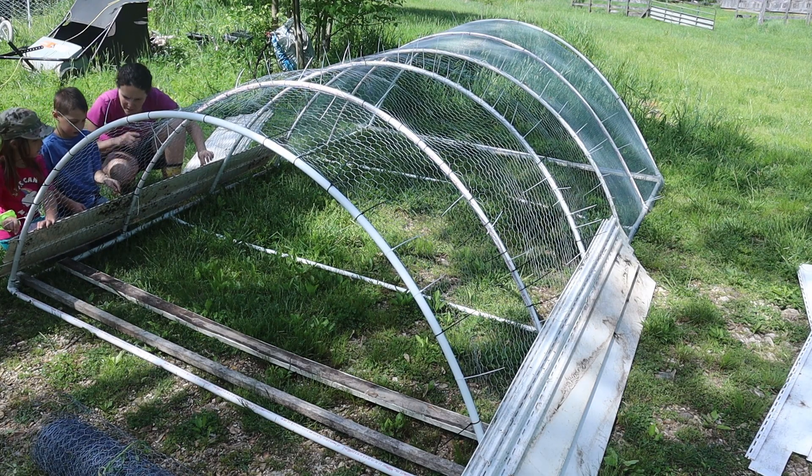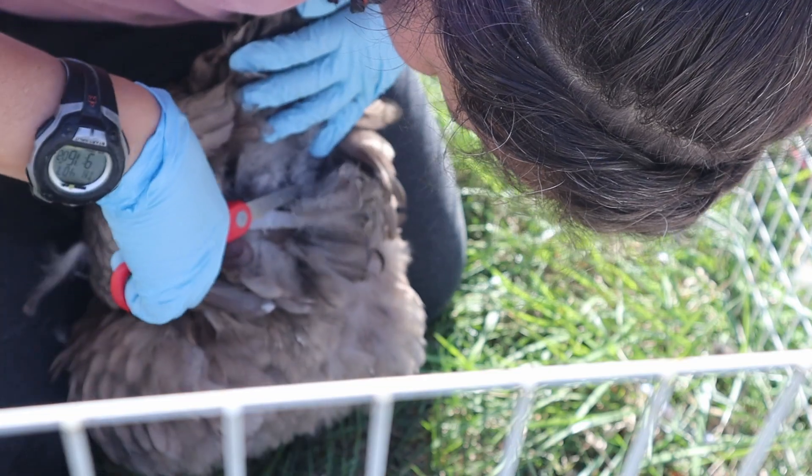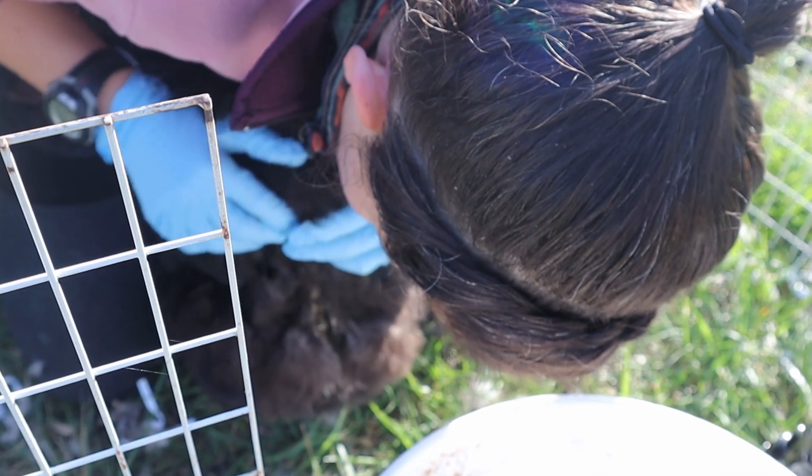And ironically enough, I'm sick today as well. This is part two of working toward a self-sustainable flock. Part one was getting our chickens healthy, which is still a work in progress, but you can check out that video up above or I'll put it in the description.